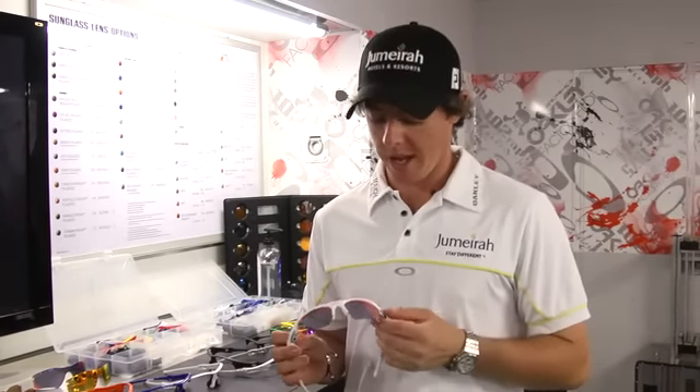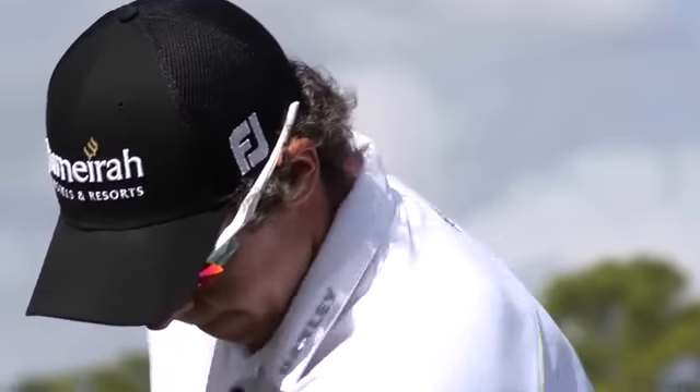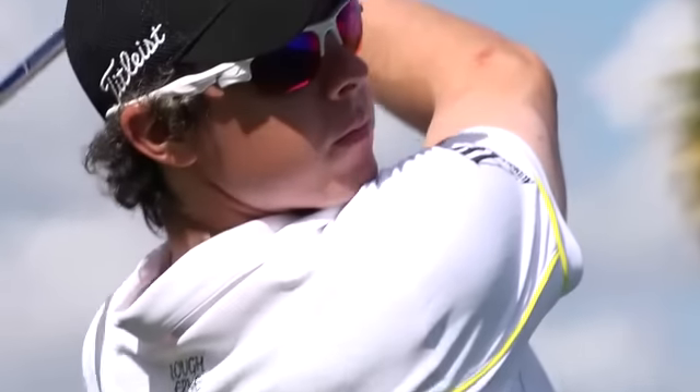This is the new FastJacket sunglass, which is going to come out in June. You'll see me wearing it a little bit on tour before then. I've chosen the positive red lens in this.